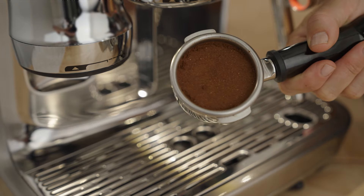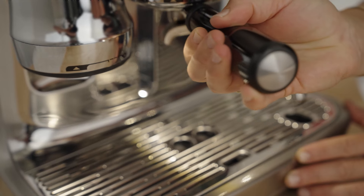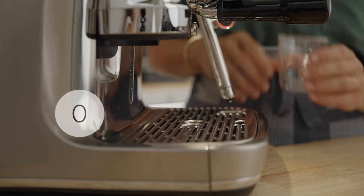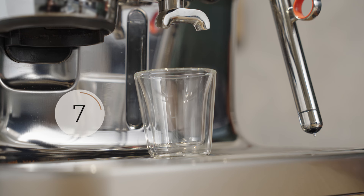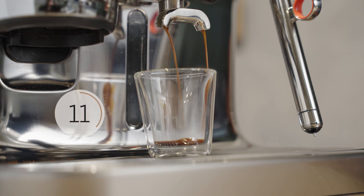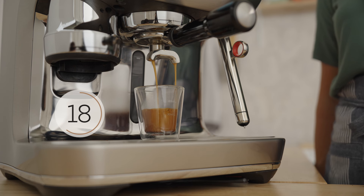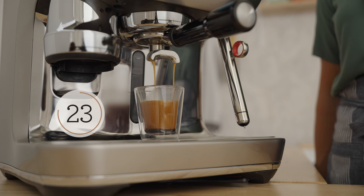Wipe off the grounds around the rim and insert it into the brew group. Pull it till it's snug. Press the double cup button and grab your favorite cup. You shouldn't see the first drop until around the nine to twelve second mark. This machine is volumetric — once the correct amount of water flows through the puck, it shuts off automatically. If your shot is extracted correctly, it will stop running after 25 to 30 seconds of contact time, giving you about two ounces of coffee plus crema in the cup.